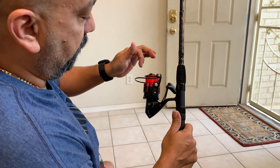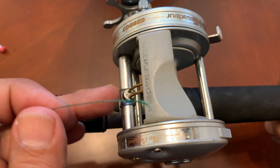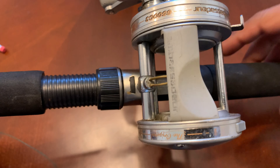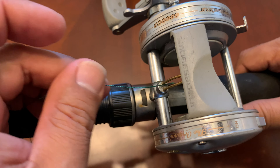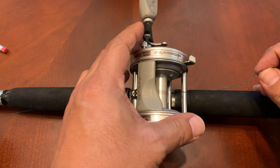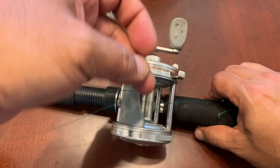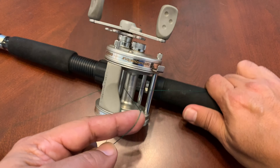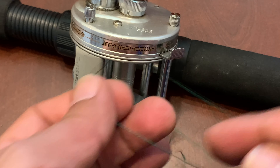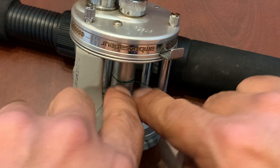Now we're going to do the casting rod — it's a bit different. With the spinning rod you had to have your bail open. For the baitcasting reel, one thing to keep in mind is the line guide: when you're reeling in, it goes back and forth, laying the line across your spool. You have to make sure your line goes through that guide. Then it goes under the spool and comes up. From there you grab some line from the front and pull it out.